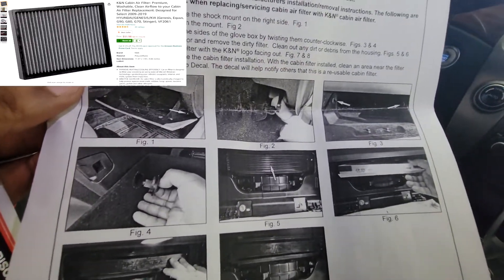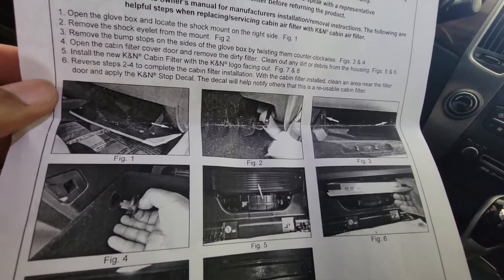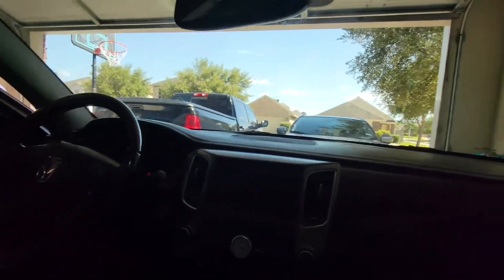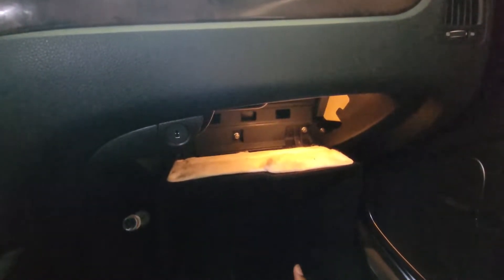So what you're supposed to do: open the glove box, remove the sock eyelet, move the stoppers, and install the air filter. Here's what I did: open the glove box — there's two stoppers on the side that you rotate, then pull them out. You also have a mount right here but you have to pull that out too. Don't pull too hard on it, but you can pull the glove box down some more once you remove the stoppers on the side, and then you get back here.